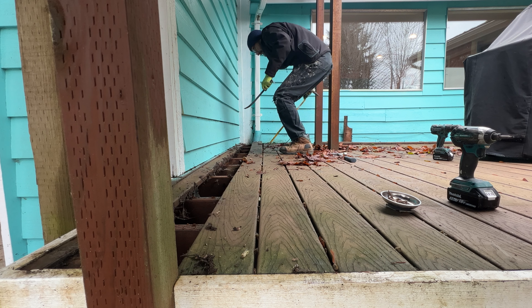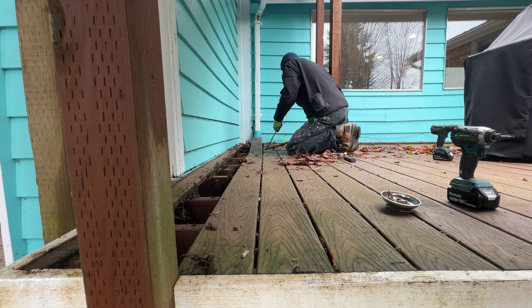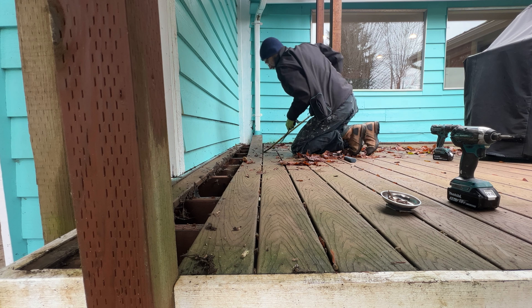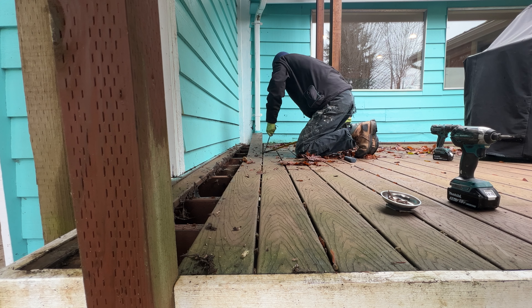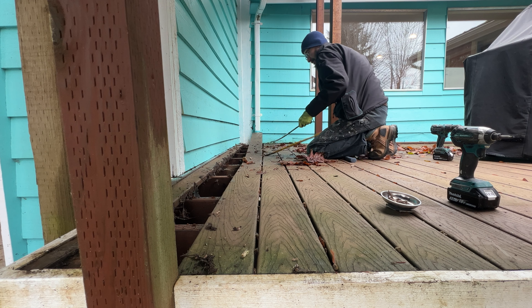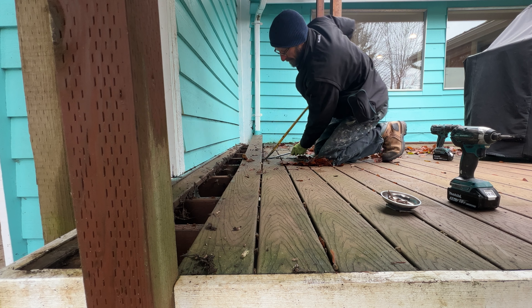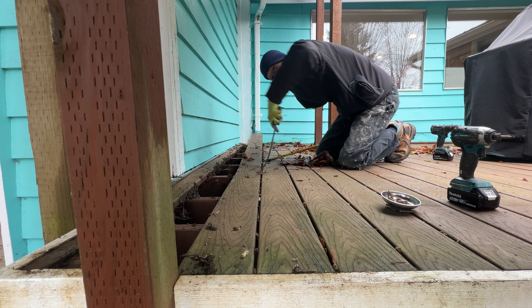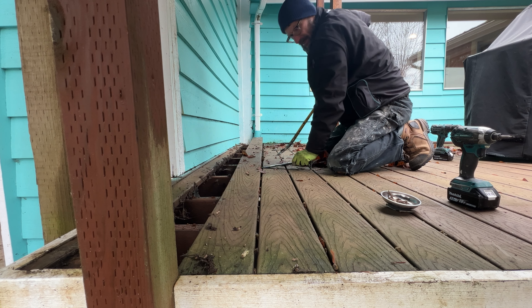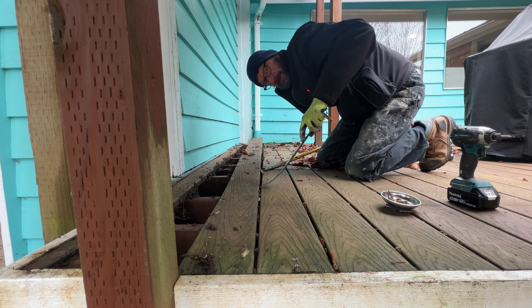Working my way along. It's a double-team effort. There are a lot of issues here — the reason I'm popping these boards is because some genius — and I don't use that term lightly —